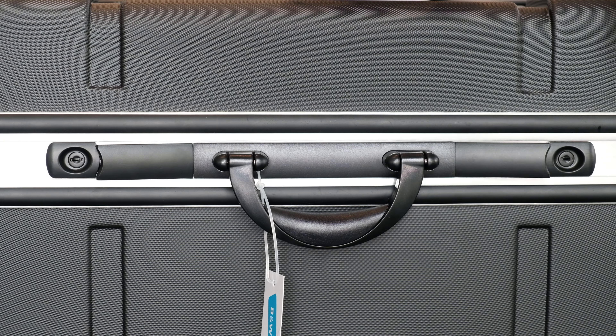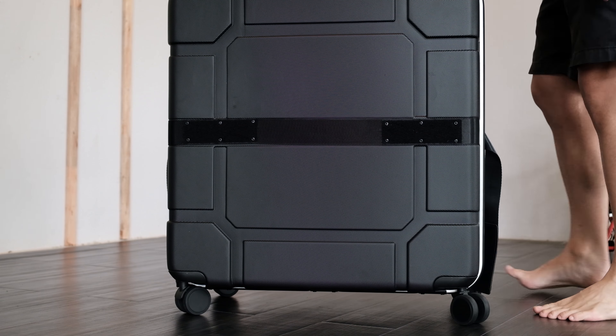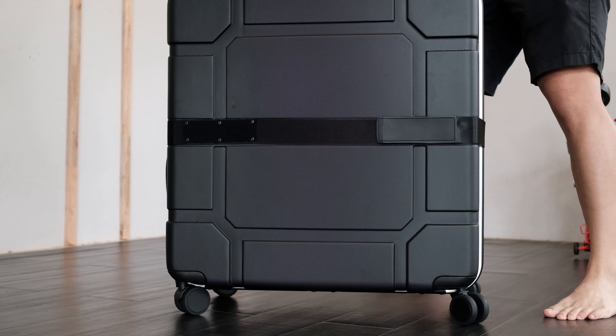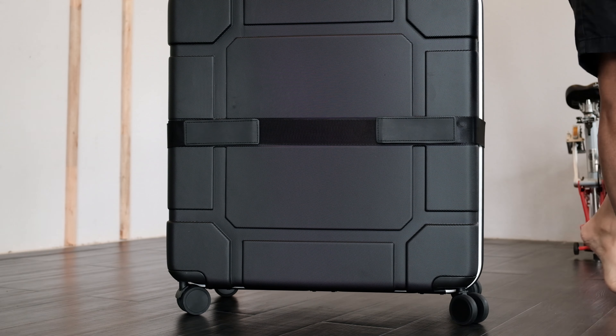To close the bag, you just push down the latch while holding the top of the bag. You can also lock this latch with the key provided. And finally, you have to put the Velcro belt back onto the bag — again, this should be done when the bag is laying down. Now, you're ready to travel.